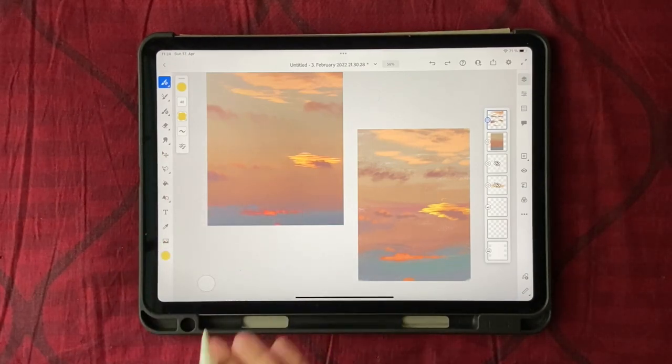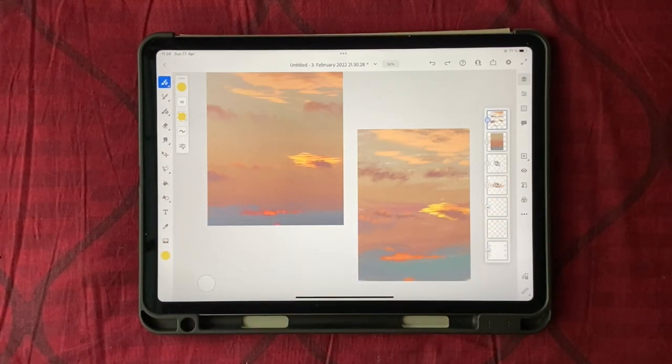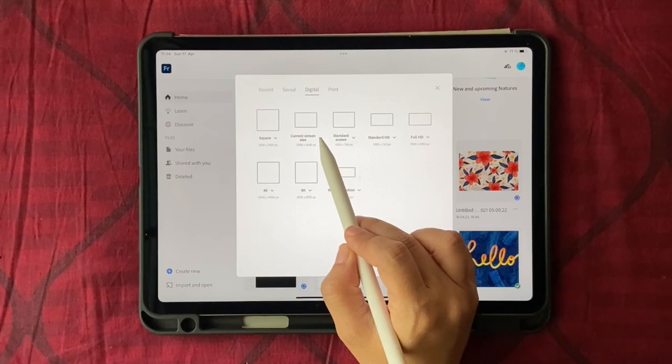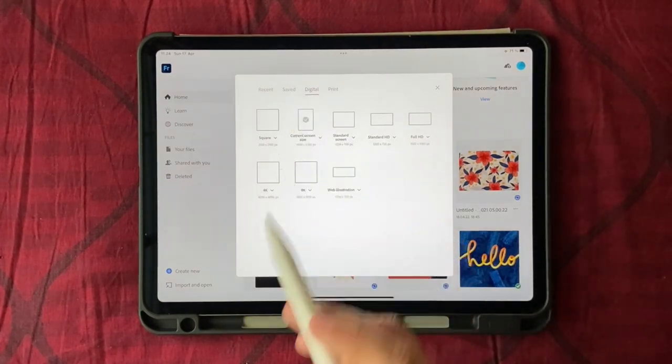So in today's video we're going to use this photograph and try to paint it using pixel brushes in Adobe Fresco. Let's get started - click on 'Create New', go to Digital, and I'm going to use the current screen size. I'll click on this tiny arrow here and switch to portrait, then click on it.